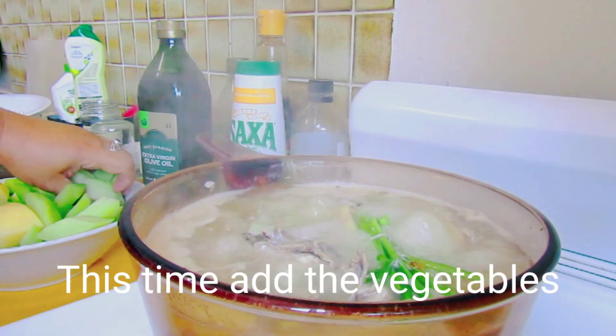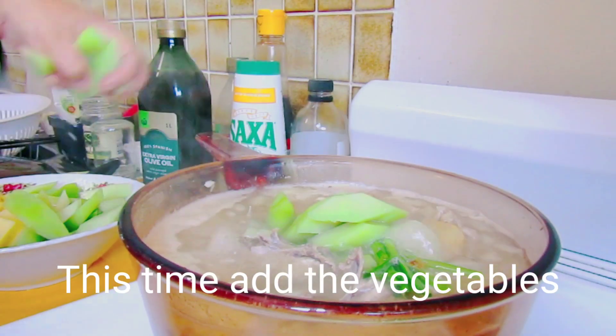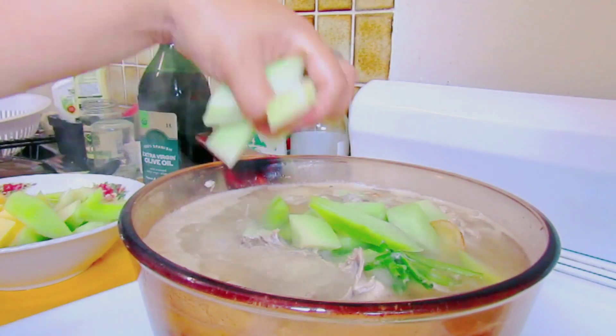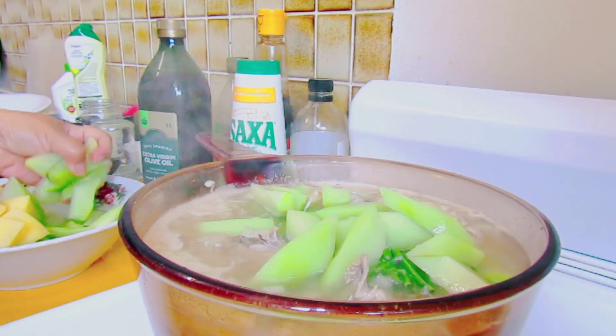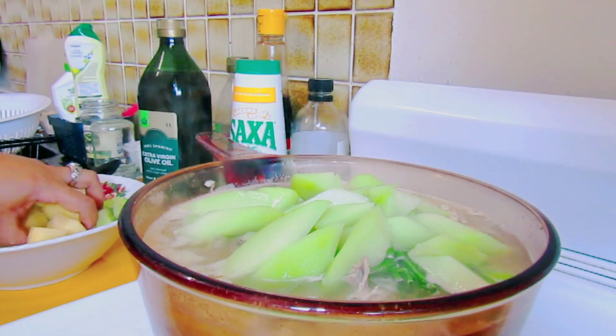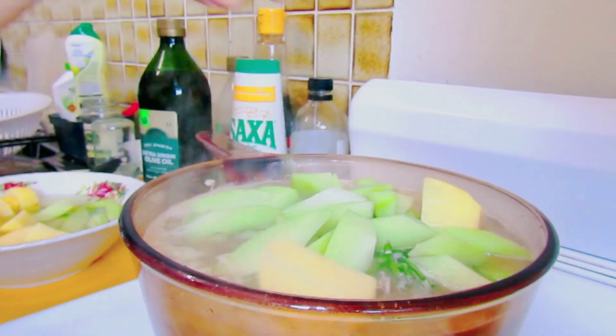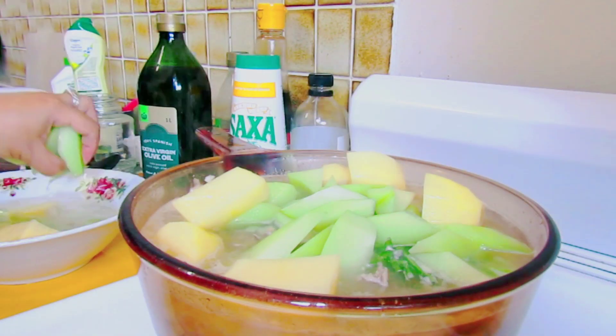Ngayon guys, ilagay na natin ang ating vegetables — ilagay na ang ating potatoes at ang chayote. Wala akong papaya kaya meron naman akong chayote, pwede na rin kahit walang papaya guys.